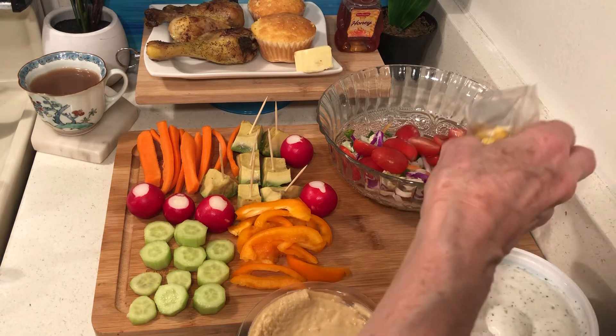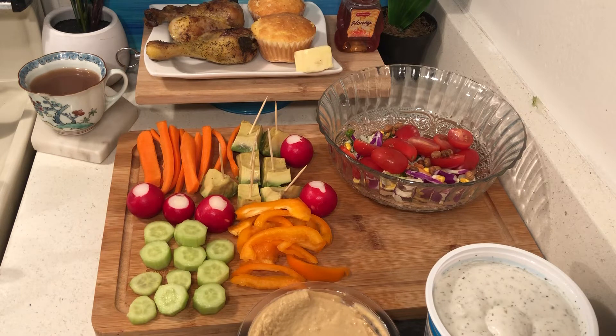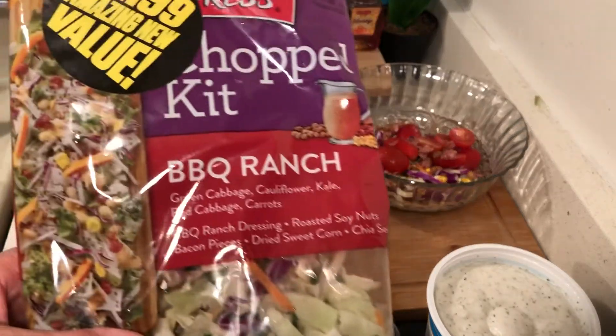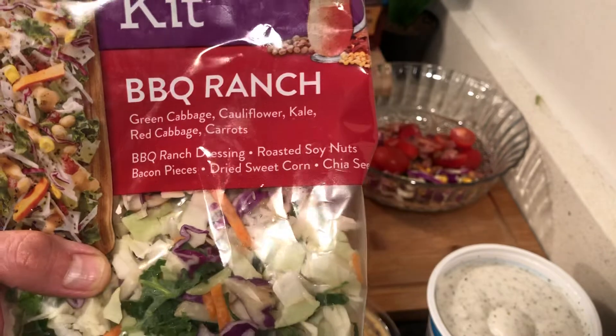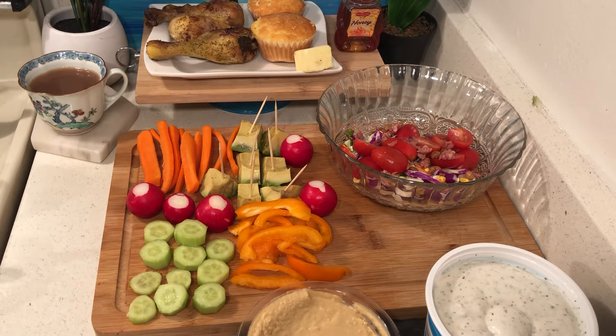What I'm really having is chicken and salad. The veggies can be eaten tomorrow — when you make these food art meals that works great. Bacon bits — I love bacon bits. The salad contains green cabbage, cauliflower, kale, red cabbage, carrots, barbecue ranch dressing, roasted soy nuts, bacon bits, and dried sweet corn. I didn't get any chia seeds — that is unacceptable.